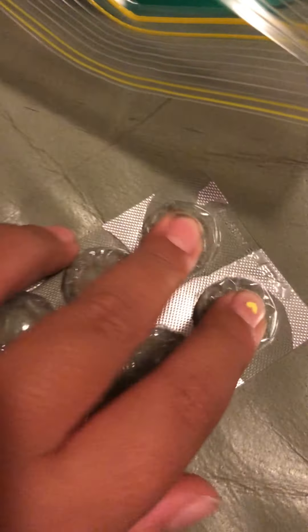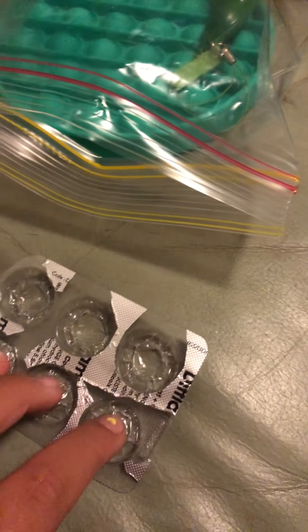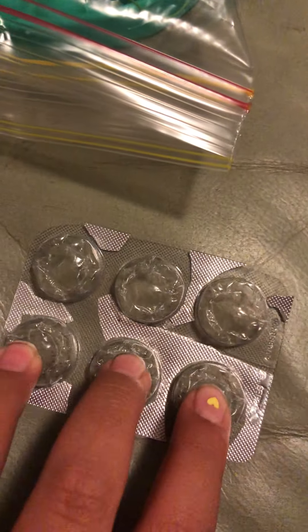Oh my gosh, this is so good! This one looks really pretty — lucky, cause I got two poppets that really work. I thought this would have been something else. Oh my gosh, this is so cool.